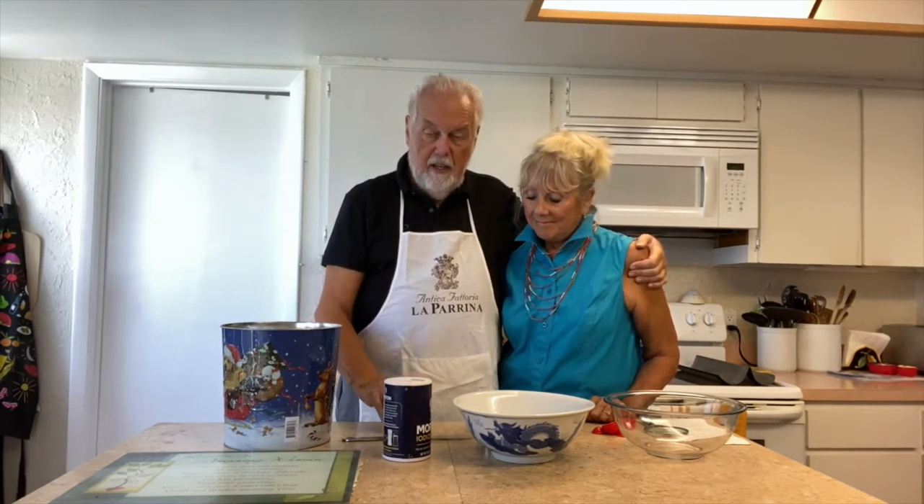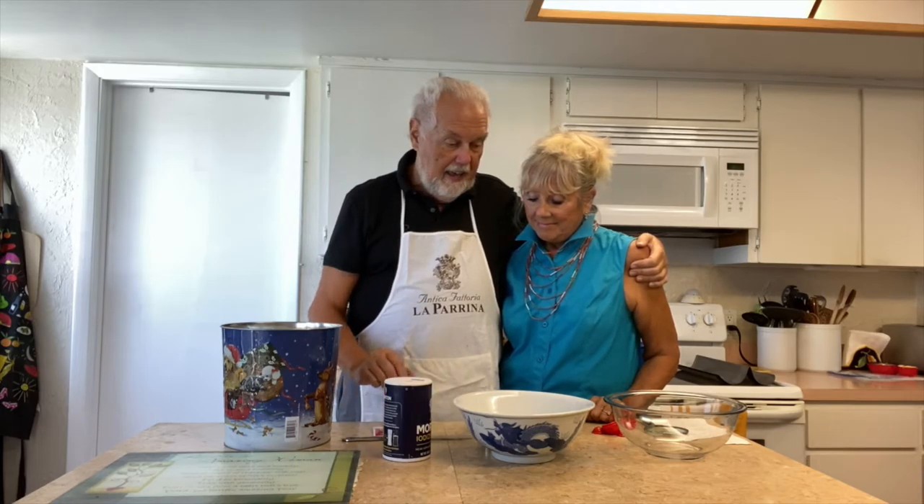This is so delicious and so simple. Anybody can make it and it's pretty quick. There's just a lot of waiting time. It's a crusty bread like you get in Europe. It's flour — we're going to be using bread flour today, but you can use regular flour. Salt. Yeast. And water. That's it. Three ingredients.